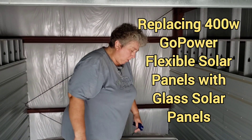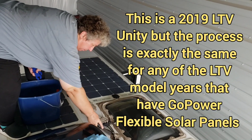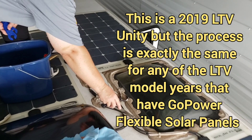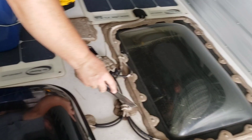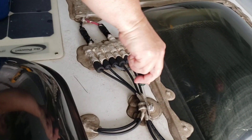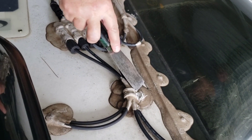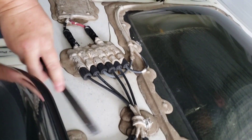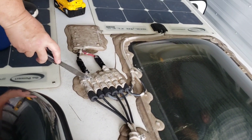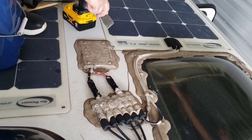What we're going to be doing is scraping up all this dicor, and then there are screw heads under all these things, so we're going to be removing the screws. There's one poking out right there, so we have to remove all the screws holding all these little connectors down, and then we're going to be taking up these solar panels.